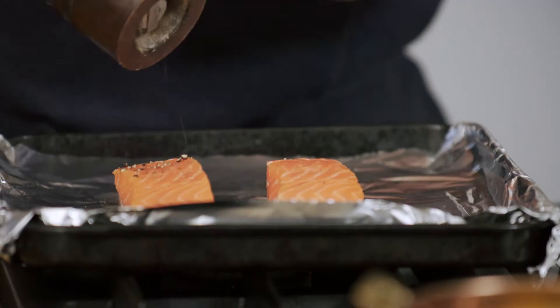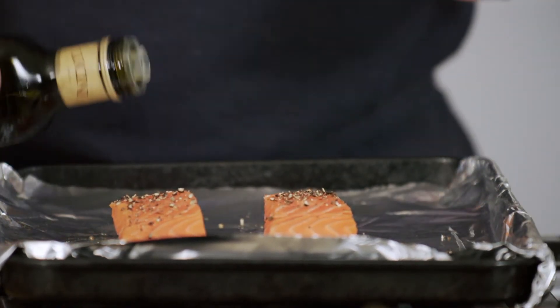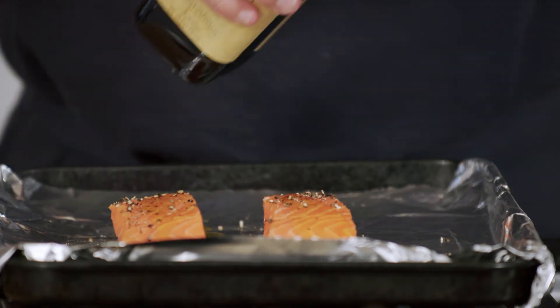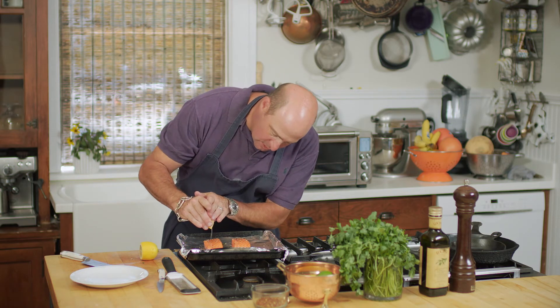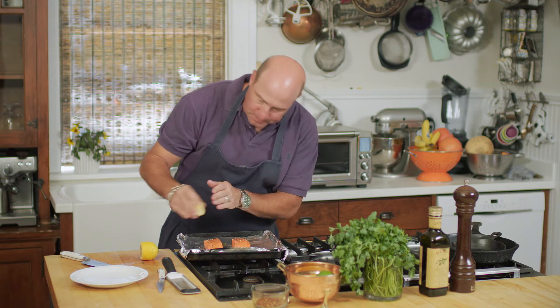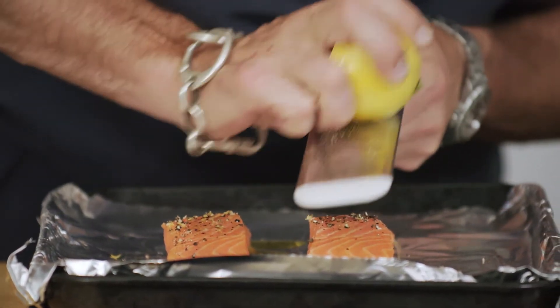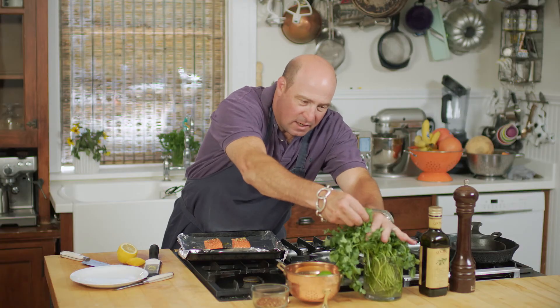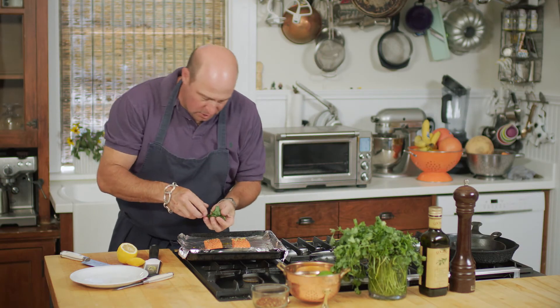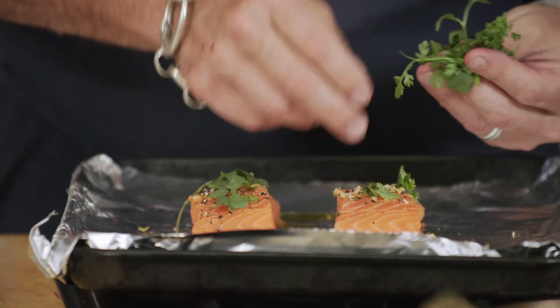I'm going to do some simple seasoning — a little bit of black pepper, a little drizzle of olive oil, which will help it crisp up a little bit. I'll take a little bit of fresh lemon juice, just a little bit. I'm going to put a little bit of lemon zest on it — that'll give it a really nice bite. And then I love a little fresh cilantro, which gives it a great flavor with the lemon and the pepper.